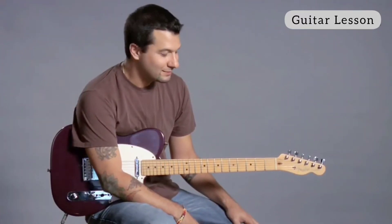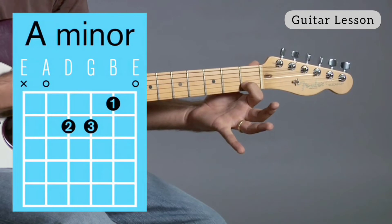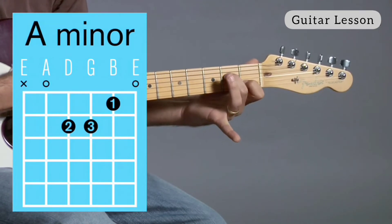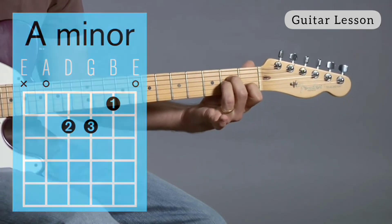Now we're talking about the sad chords. This is A minor. Your first finger is going to go on the second string, first fret. Your second finger is going to go on the fourth string, second fret. And then your third finger is going to go on the third string, second fret. A minor.